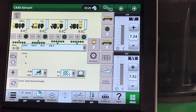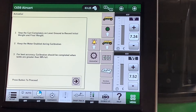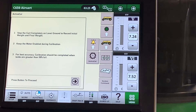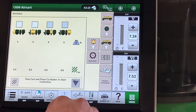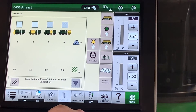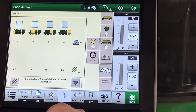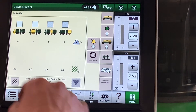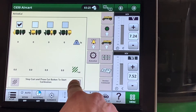To do an Active Cal, from our air cart main run page select Active Cal. Make sure that you are stopped on level ground and that the tanks you wish to calibrate are at least half full. Hit Next, then select which tank or tanks you would like to calibrate. If you are calibrating canola or inoculant, it is best to do them alone, as the smaller rates take much longer to calibrate. Select the tank you want to calibrate and hit Start.